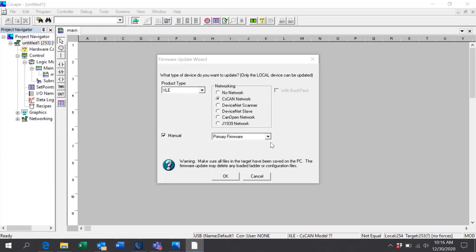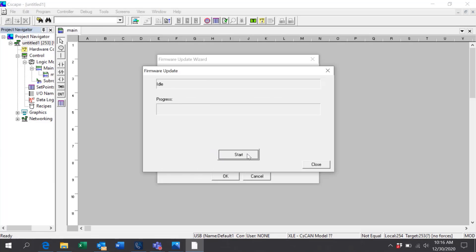Click OK to the Warning, then Start. This may take a couple of minutes. Once the download is complete, you can close the updater.